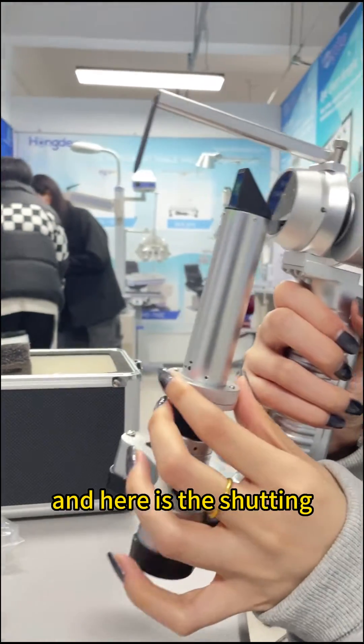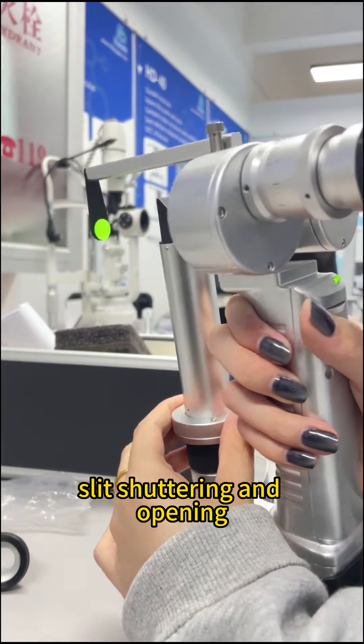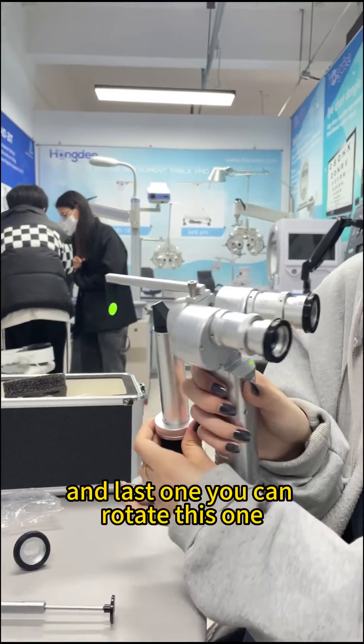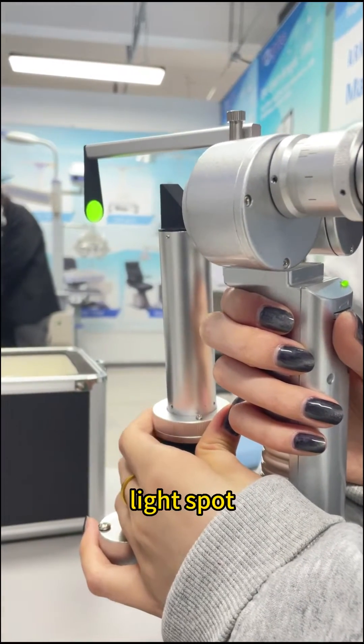And here is the slit shutting and opening. And the last one you will take note of is this one — it can change the light spots.